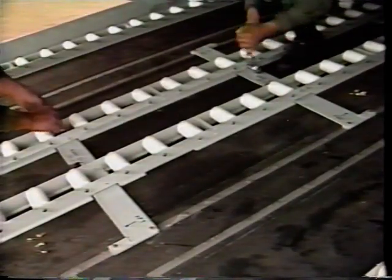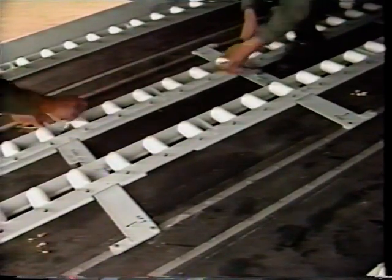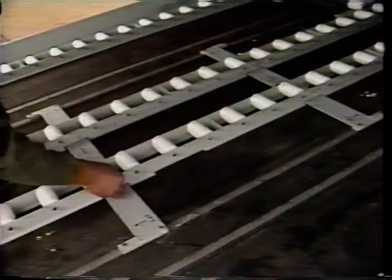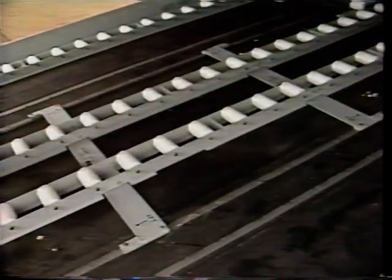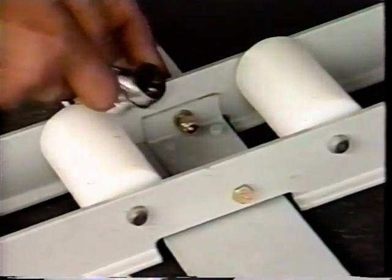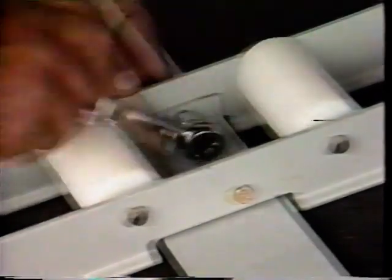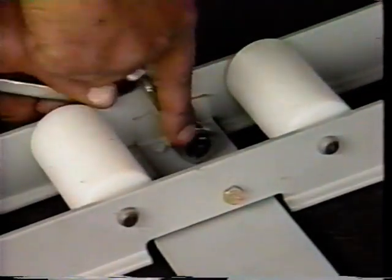Attach each ramp inboard roller assembly to the mounting bar assemblies using two hex head bolts, flat washers, and self-locking nuts. Make certain that the flat washers are used under the component which turns, either the nut or bolt.